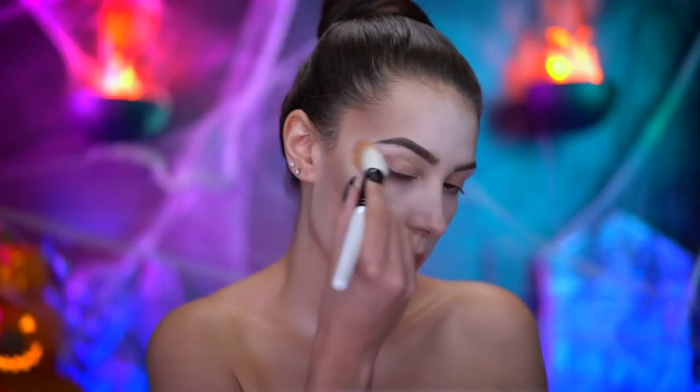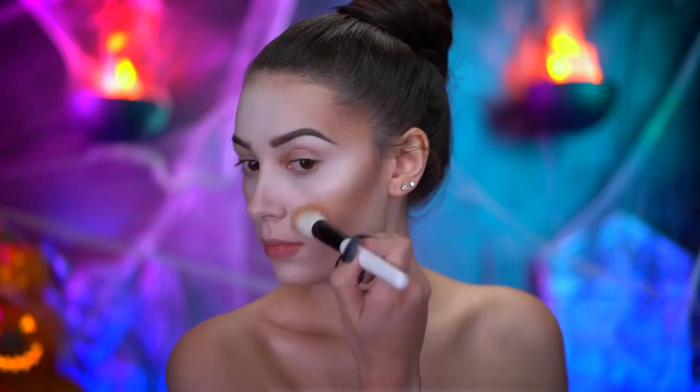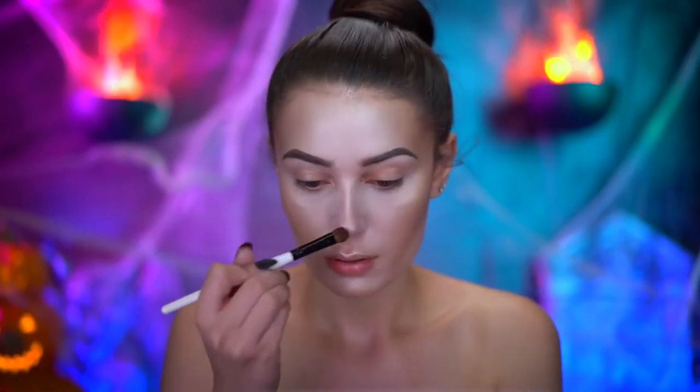I'm using an icy highlight to add glow to the high points of the face, and I'm also applying that to the center of the chest and collarbones.